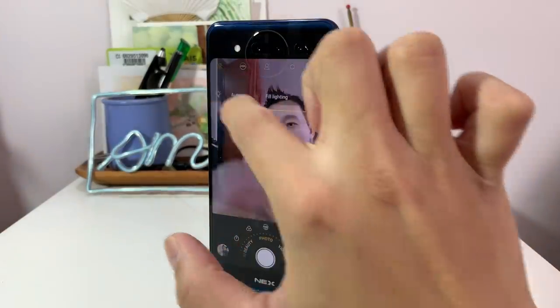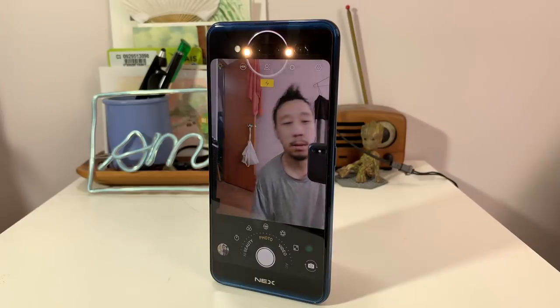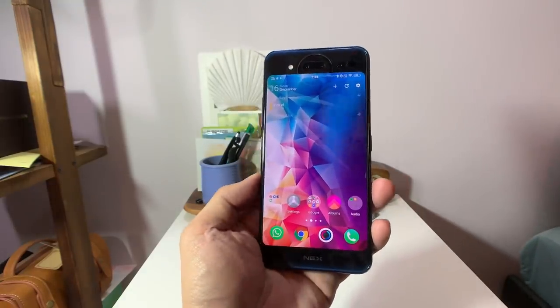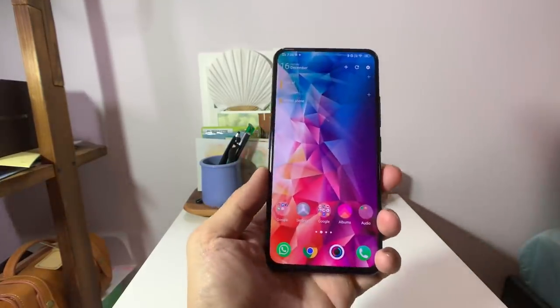The main use of the second screen on the back is to allow you to take selfies without needing a notch on the front. This is not the first phone to use this dual-screen concept — Nubia released a phone about three weeks ago — but Vivo has given the Nix a couple more features to take advantage of having two screens.